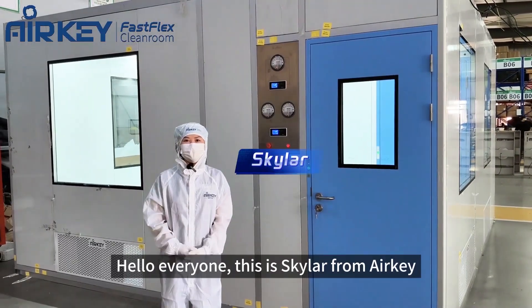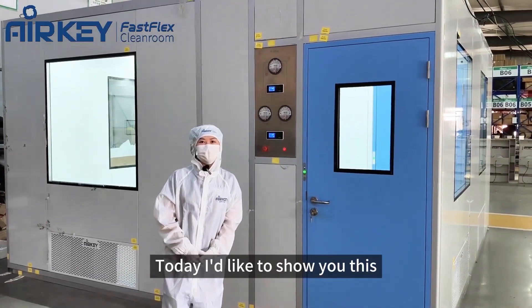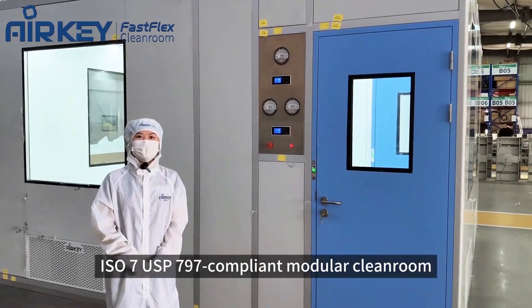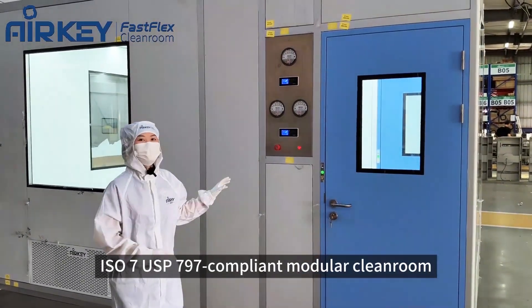Hello everyone, this is Skylar from AirKey. Today I'd like to show you this IS7 USP797 compliance modular clean room.